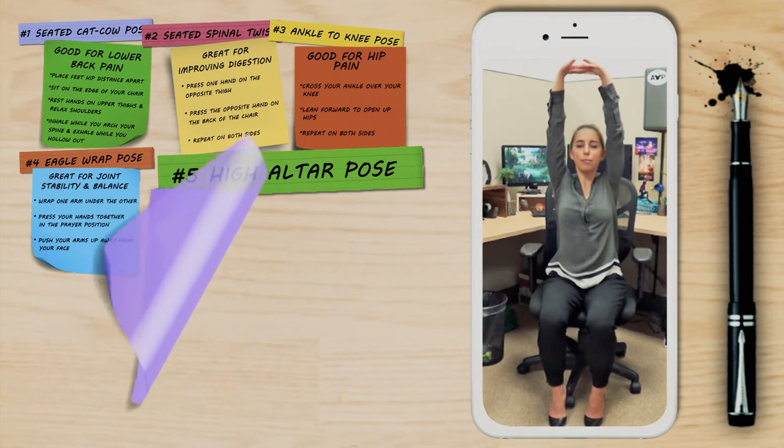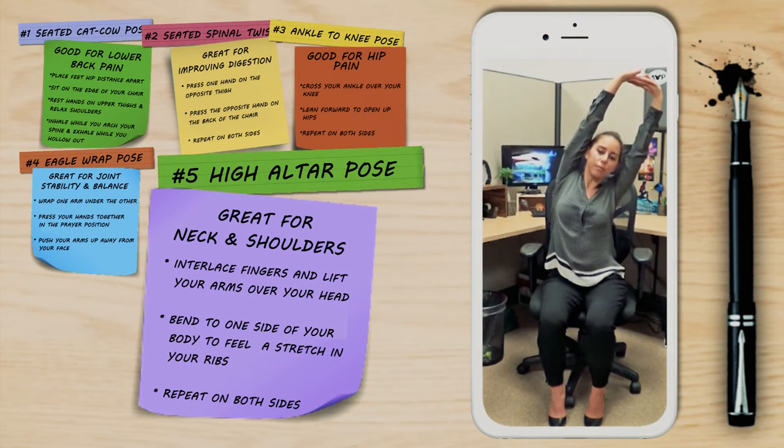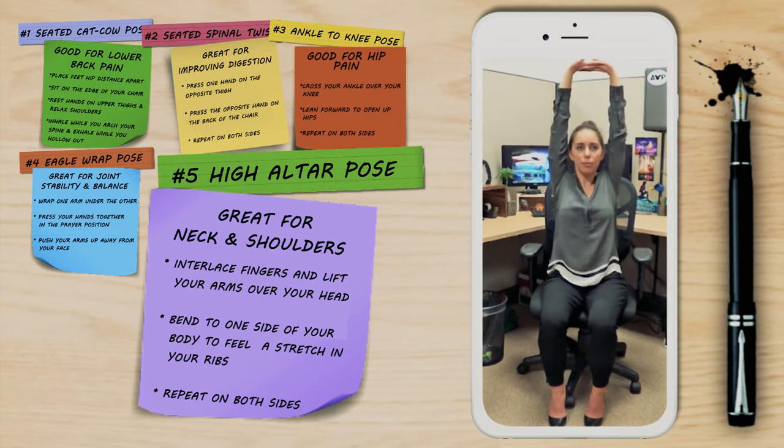This next pose is the high altar pose. Interlace your fingers and lift your arms overhead. Then bend to one side of your body to feel a stretch in your ribs, then lean to the other side.